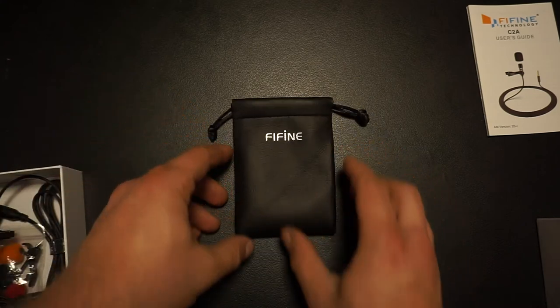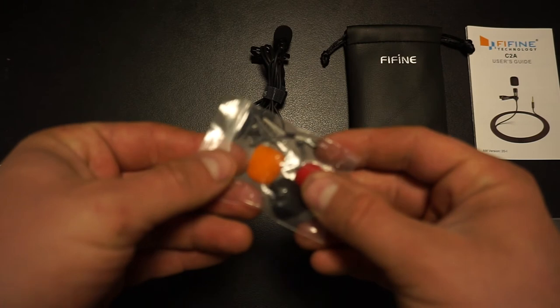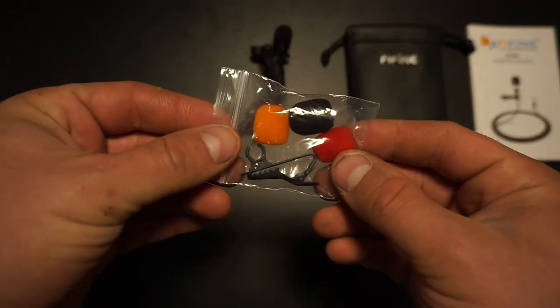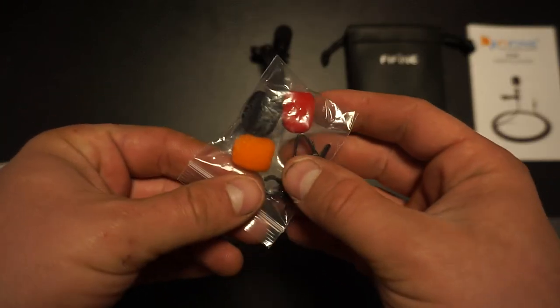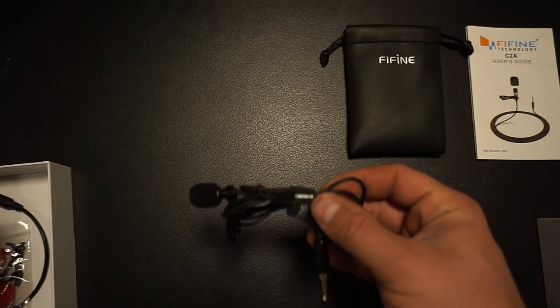Next you get a little bag — I love it when they include a bag for the microphones, you've got to keep them safe. You also get an extra clip and some windshields. You can always lose or break them, so it's just good to have spare parts.